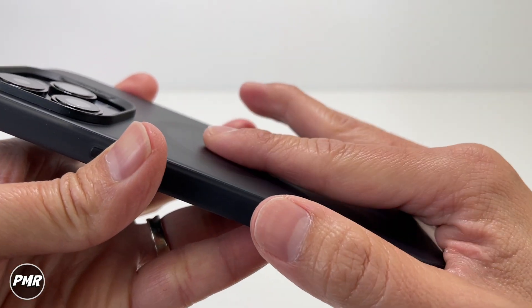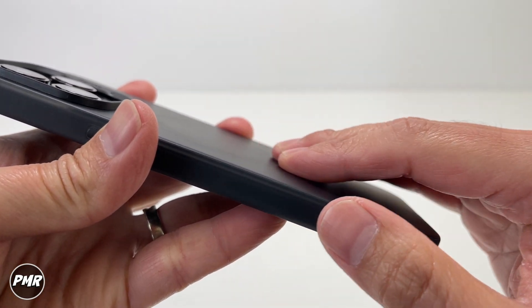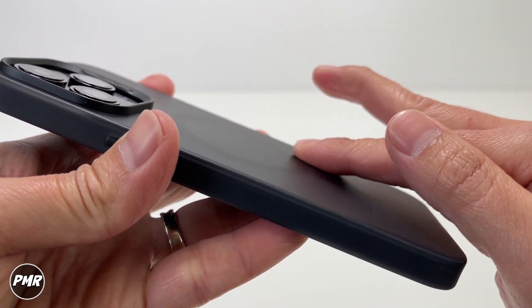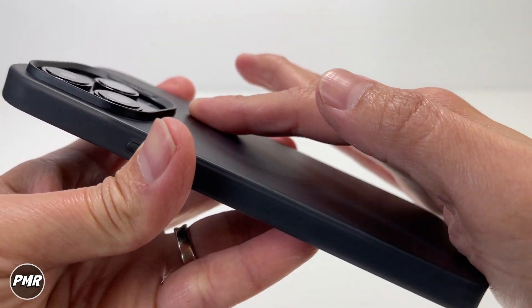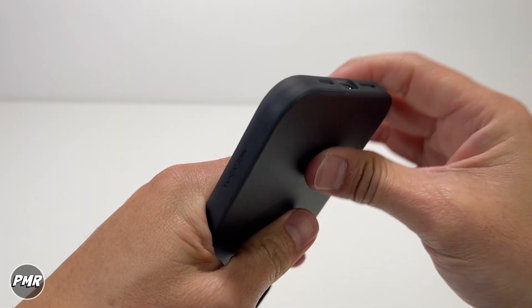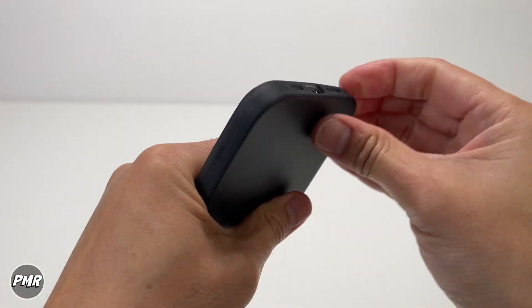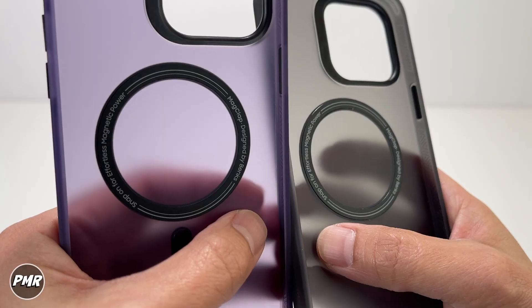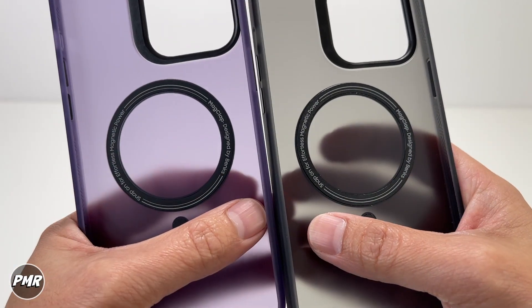Not sure if this affects everyone, but you do feel a slight bump compared to other cases that are flat and smooth — you can feel where the magnet is because it's a little bit raised. Let's see if this black one is easy to take off as well, since the purple one was good. Yeah, came off easily.